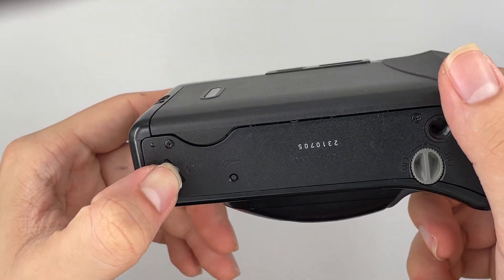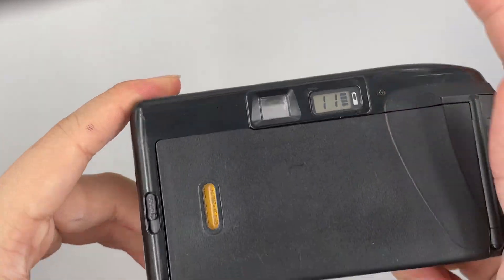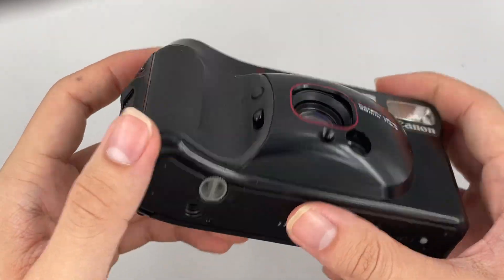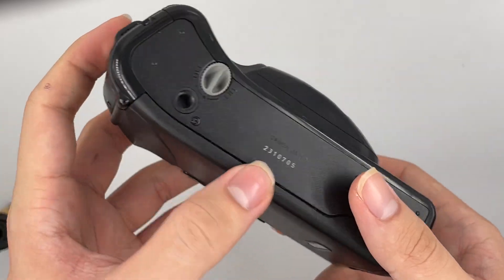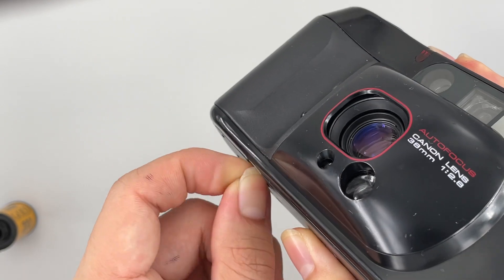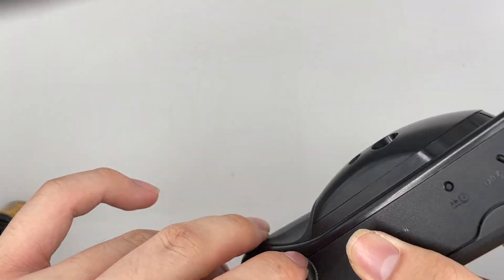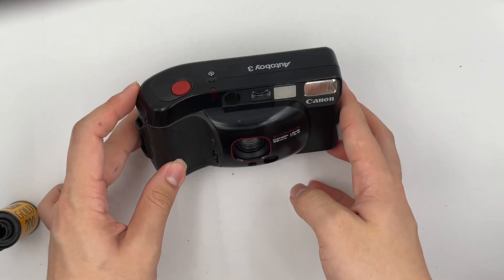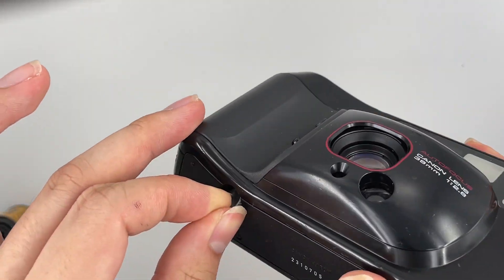There's this thing where you can choose if you don't want the flash — just press this button and the shutter together. And there's a thing here where you can tilt it like this and it becomes a stand for the camera to stand on.